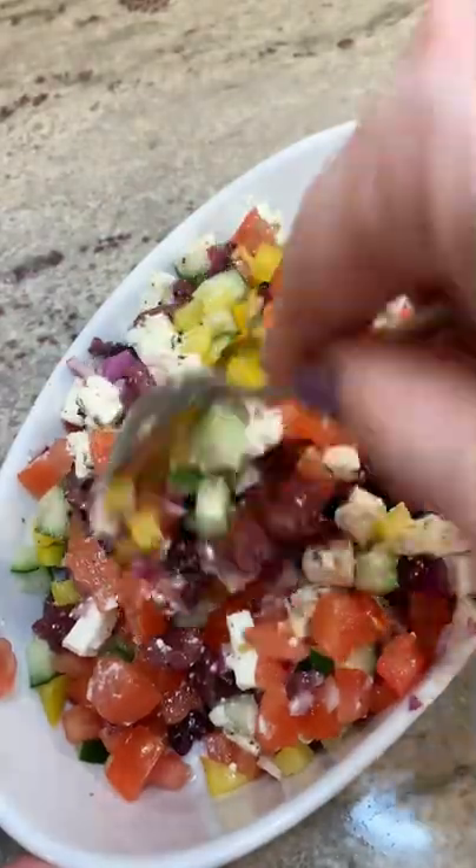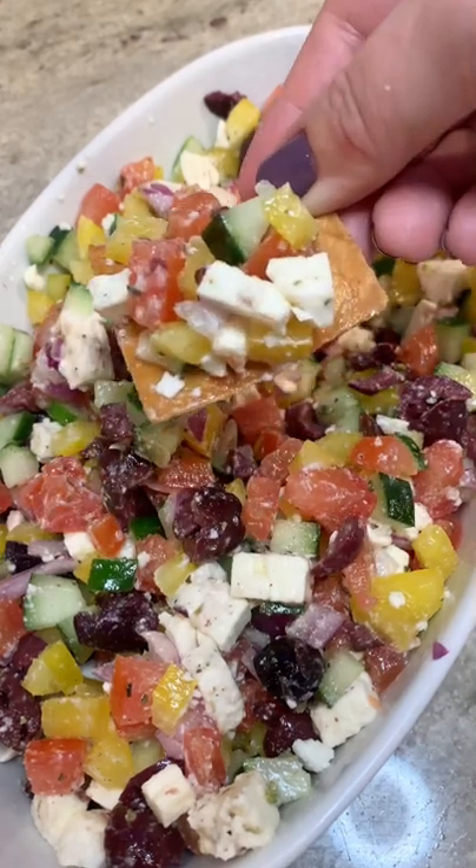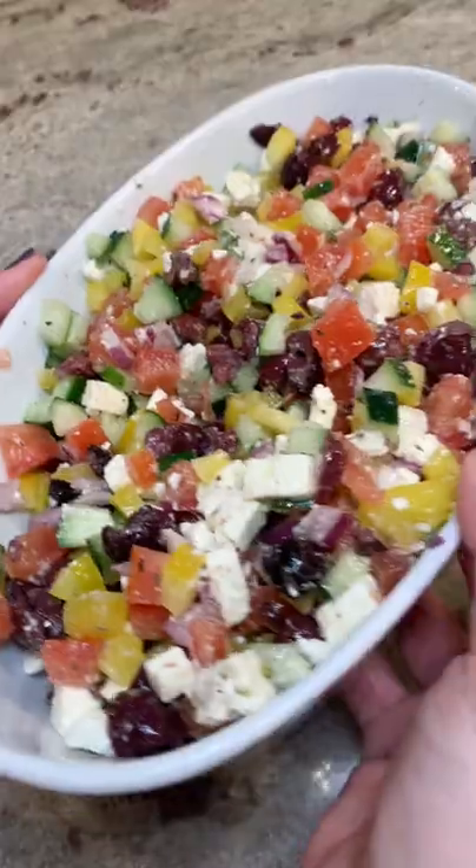Lightly toss everything together to get it all combined. I like to serve this with pita chips — and look at how pretty that is. I hope you guys give this one a try. I think you're going to love it.